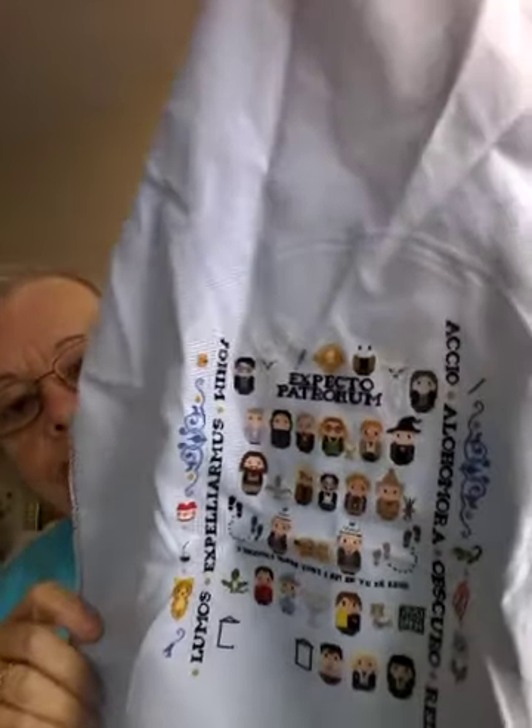I think I showed you this before, but I'll show it to you again. That is my Cloud Factory giant Harry Potter — only mine isn't giant because I am doing it on 32 count Lugana over one. So I've gotten quite a bit done, although I haven't done any since I showed it to you last time. I just took it off the hoop so it's not real straight here. But I am just having so much fun working on this.